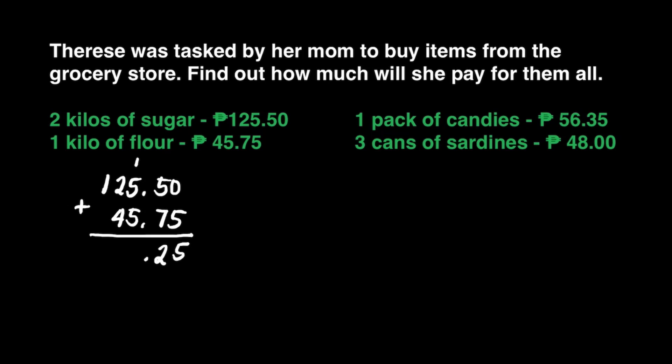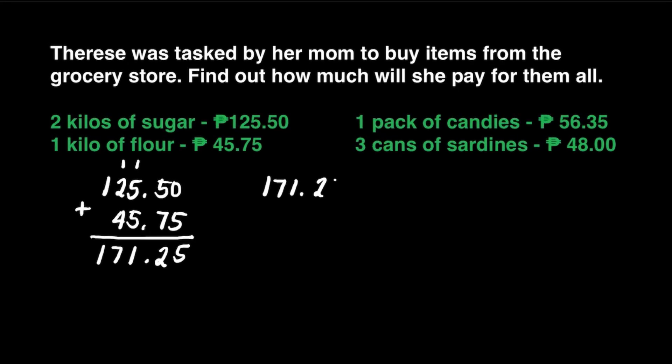Don't forget your decimal point — that's very important. Then 5 plus 5 is equal to 10 plus 1, that's 11. 2 plus 4 is equal to 6 plus 1, that's 7. Then bring down 1. We may write 171 pesos and 25 centavos.